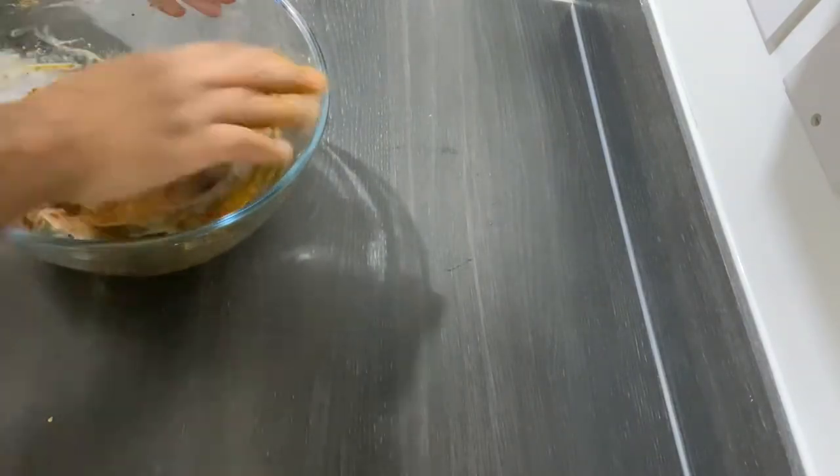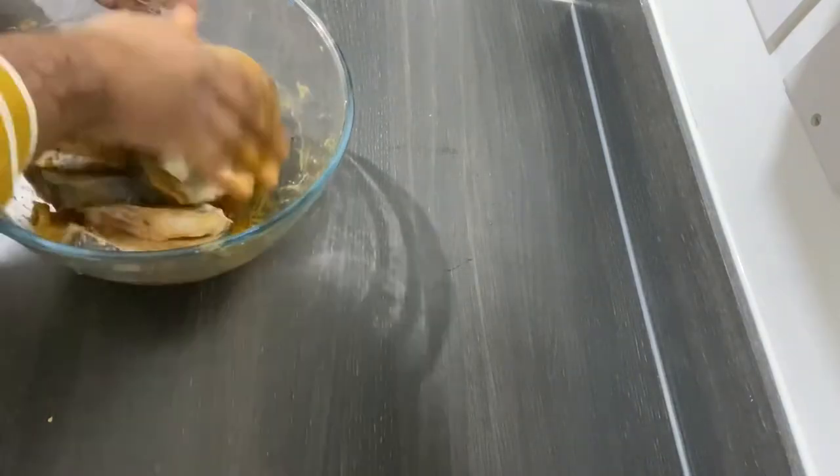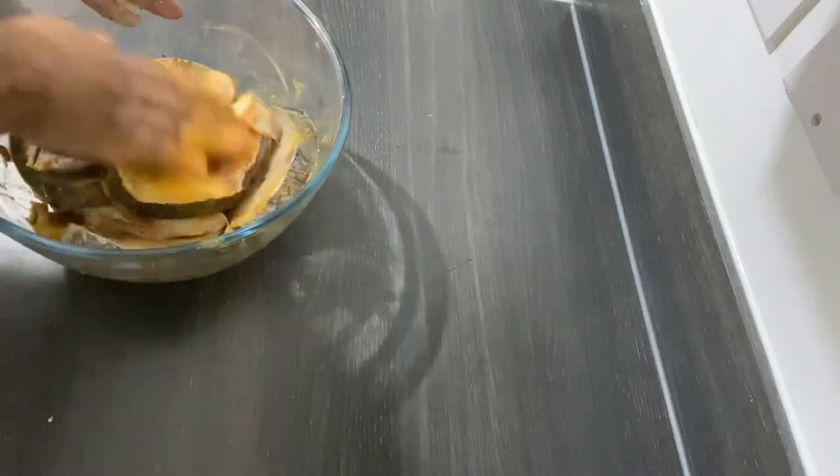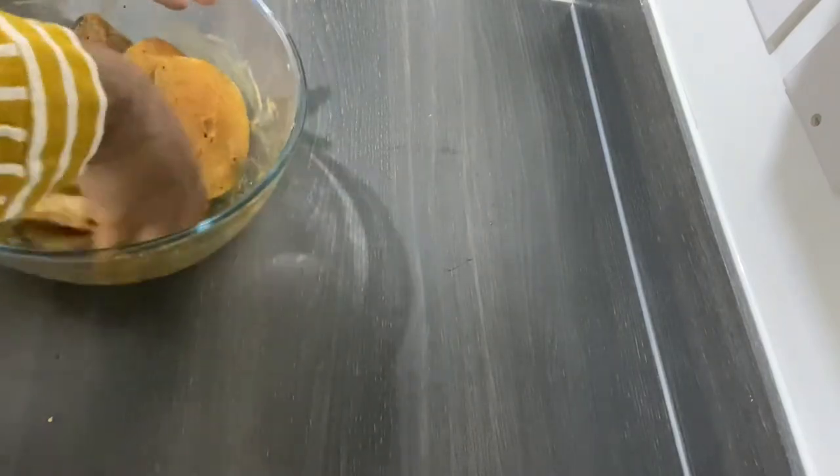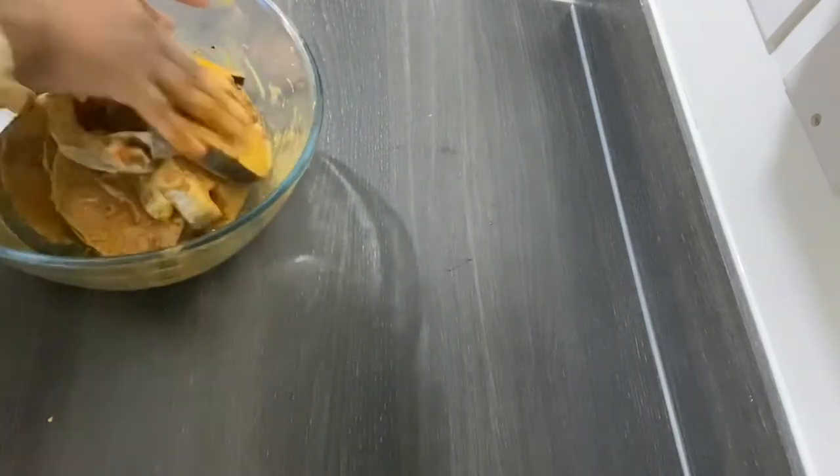As you can see here, I'm mixing it. Make sure that you leave it to the side for about one hour after mixing with the spices, and then you fry it.